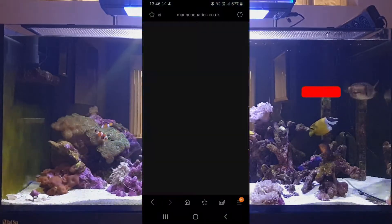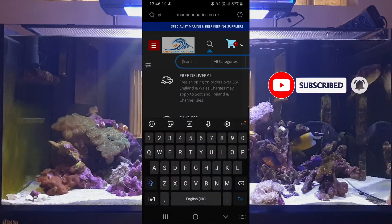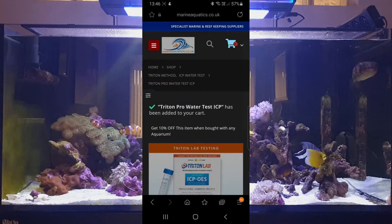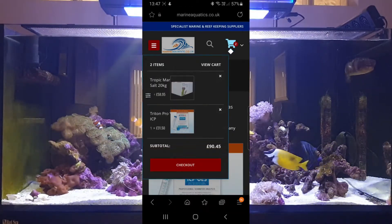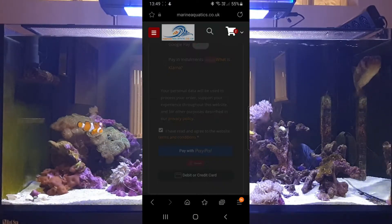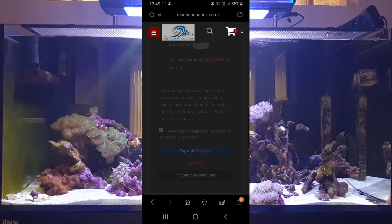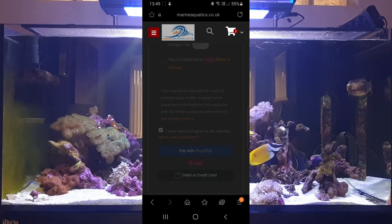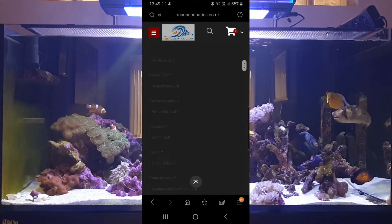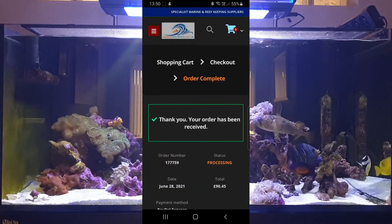We're going to the internet and bringing up the Marine Aquatics website, which is the one I've chosen to get the Triton ICP test from. I've already got some salt in the shopping cart because I need that anyway, and it gets us over the £50 threshold for free delivery. It's all paid for and on its way, and I've received a confirmation email for the order.